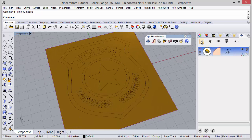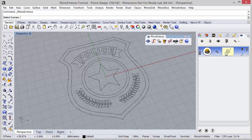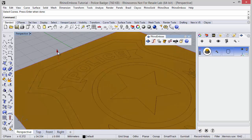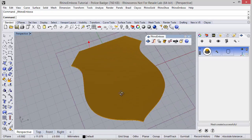So, the new operation — I will define operation type extrude, and I will select the curve, the outside curve, and define the extrusion distance. In this case I can double-click and define 0.5 mm, and now I just need to refresh to check the result.